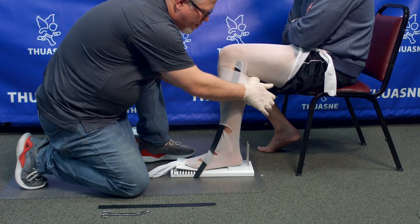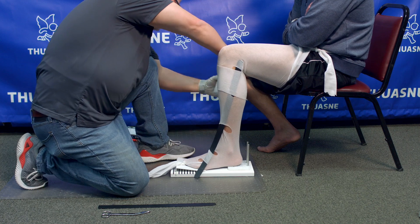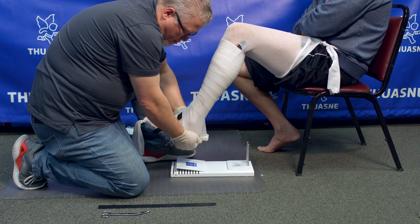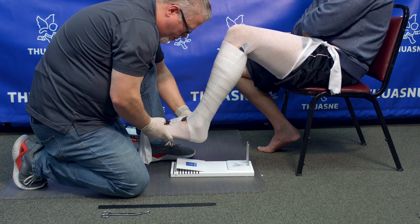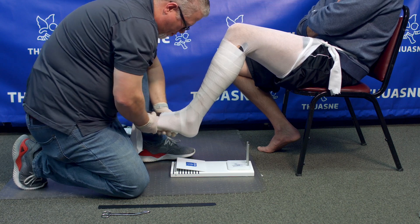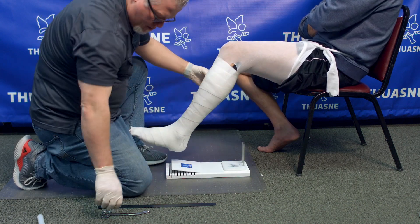Start casting the patient with fiberglass. We recommend a minimum of 3 layers of fiberglass throughout the cast, from proximal to distal end. This helps the cast maintain its geometry during shipping, handling, and filling. The cast must encompass the fibula head.